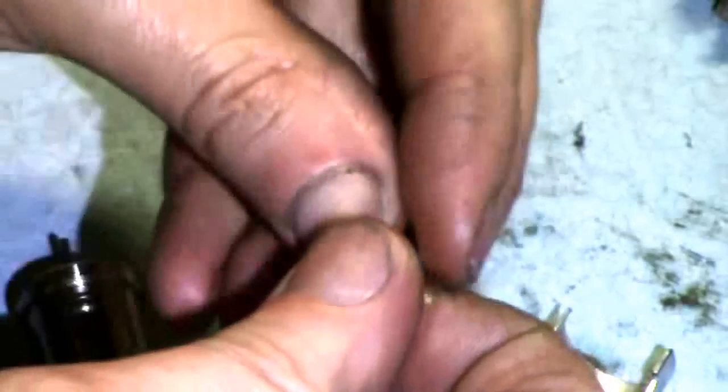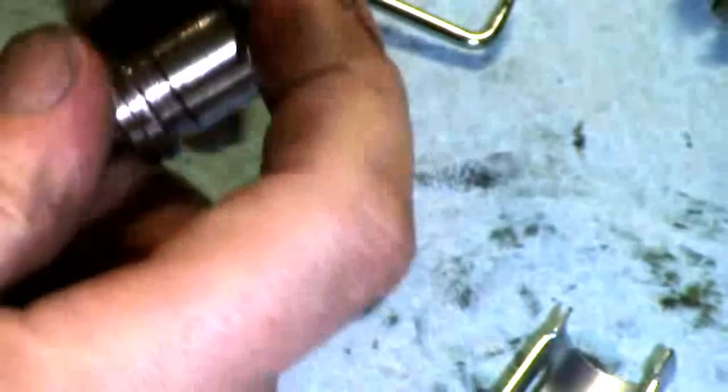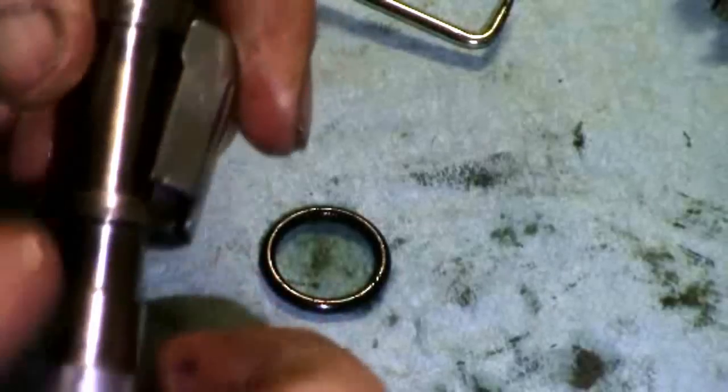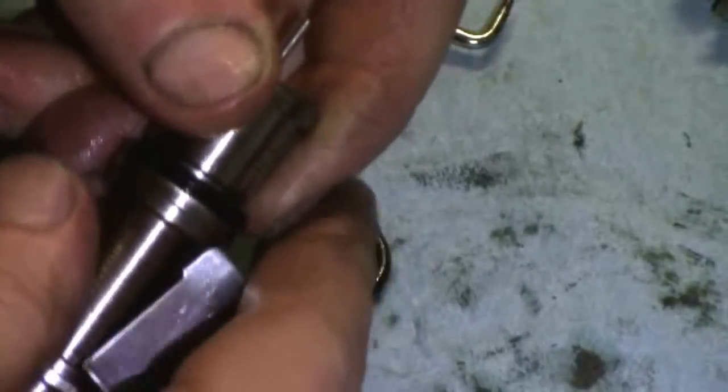New O-ring. I'm just using air tool oil on all of these reassemblies, for the inlet bushing and the cylinder. New washer. And the last one is the inlet bushing clip — it's what holds the whole assembly in the handle of the housing.